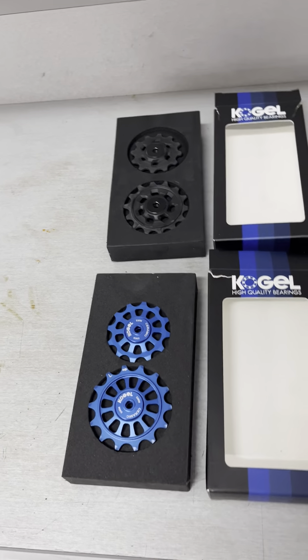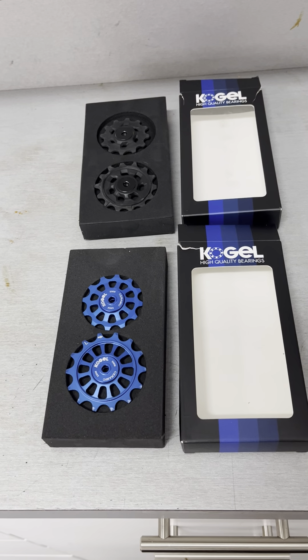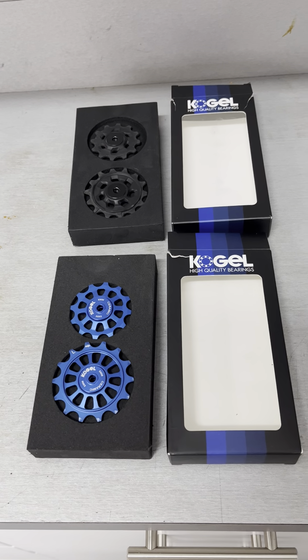Hey guys, Attic Cyclist here. This is going to be a quick one today. I just wanted to share a quick upgrade that I did on my 2022 Specialized S-Works Epic.